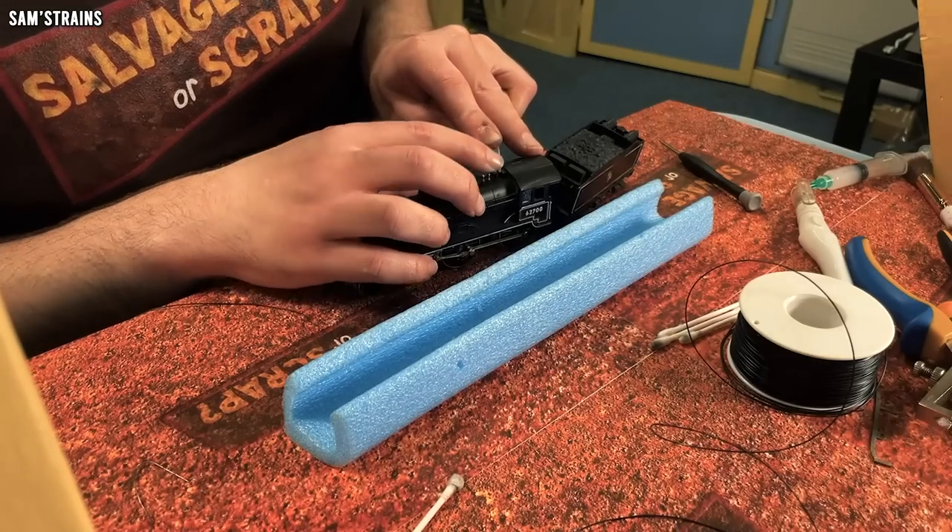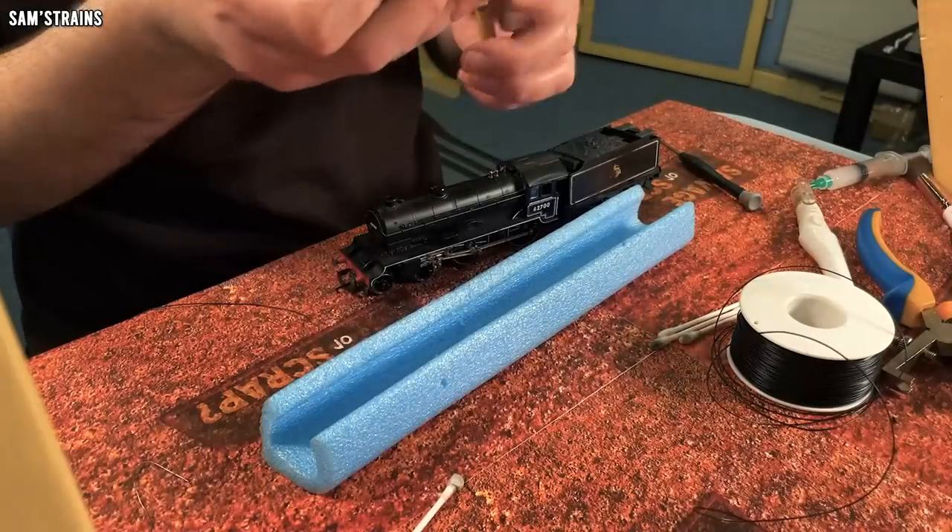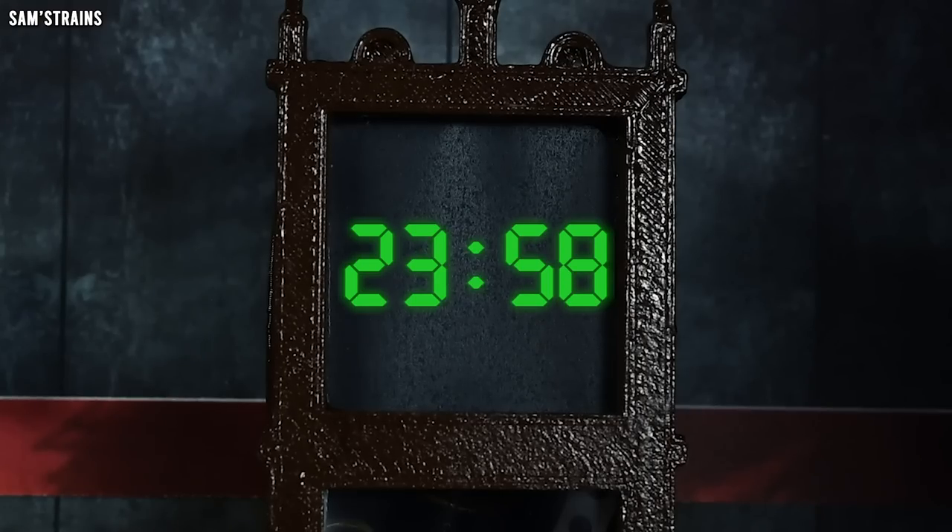Recently I started a new series called Salvage or Scrap, and the first episode is out already if you want to check it out. I think these are really entertaining to watch because of the time limit and all of the chaos that causes. But in terms of me actually doing these things, it's not that much fun because I have to rush — it's really stressful, and I find I'm not able to do that good a job because of the time limits.